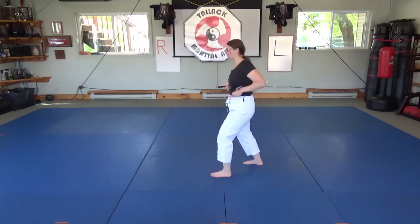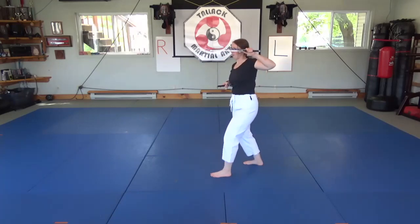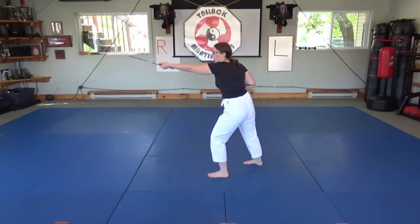That's when I'm going to tap to the temple — at least that's what I prefer, is the temple. I'm going to do a side view. So coming up, pointing at my opponent, drawing it back, pointing it up, and then that's when it's going to come around.